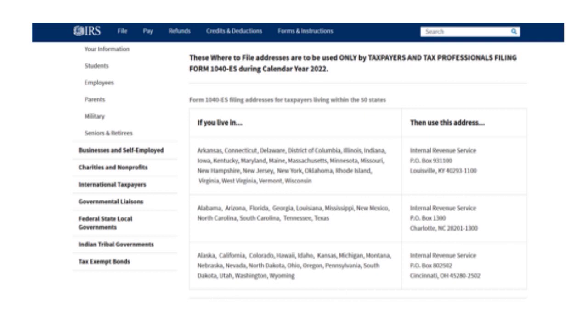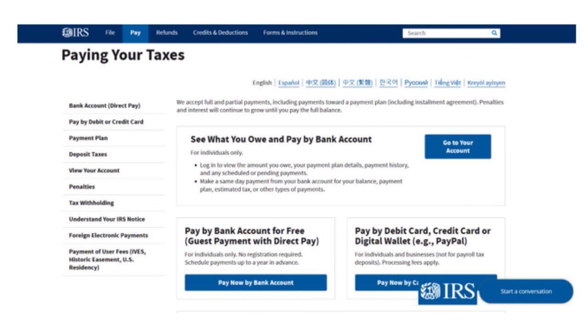The payment address depends on where you live and where your business is located. There's a corresponding address for each state on the IRS form. To pay your taxes, you have several options. You can pay by bank account for free — no registration required, and you can schedule payments up to a year in advance, which is great for putting things on autopilot. You can also pay by debit card, credit card, or digital wallet such as PayPal.